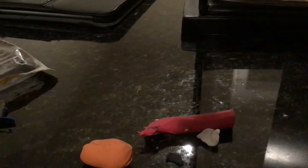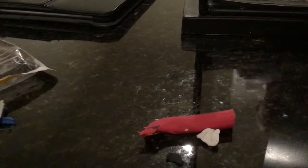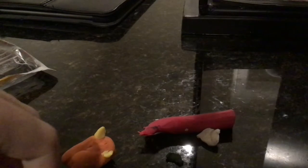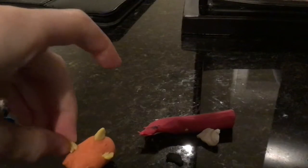Then you take your yellow and break off a little piece about this size, and you rip it and put it on. Then you take the other piece of yellow and put it on there like this. We're just doing the same thing two more times for the legs, and then you're done the legs.